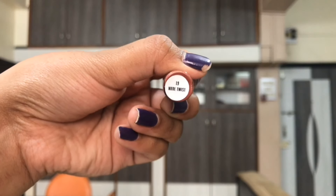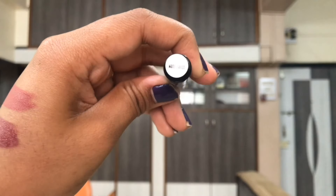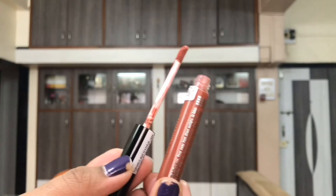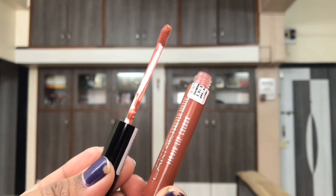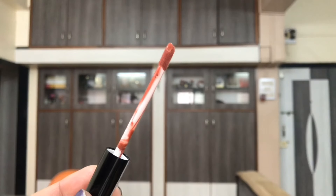You also get 5.6 ml of product, which is a really good point. I think Lakme tried to put down everything on their packaging by making it really slim with less packaging material and quality, but the quality and quantity of the actual product is kept standard.